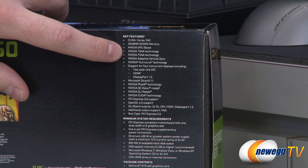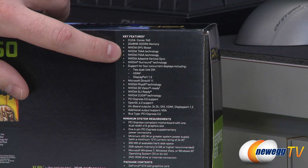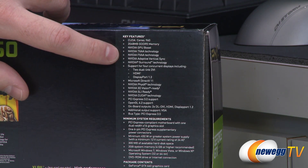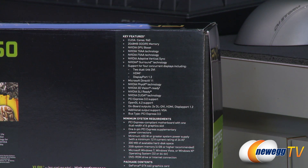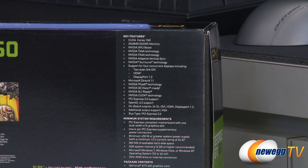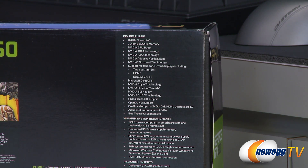You also get access to a lot of the Kepler bonus features such as TXAA and FXAA — those are anti-aliasing technologies or software-based technologies. You also get adaptive VSync, which is really cool and will minimize tearing or stuttering in the games you play by turning VSync on or off when necessary. You need a minimum 450 watt power supply or greater with a 12 volt current rating of 24 amps on the 12 volt rail.